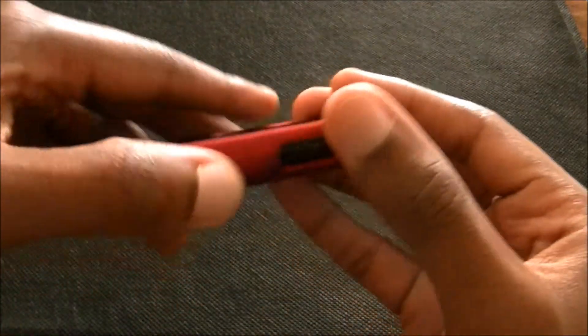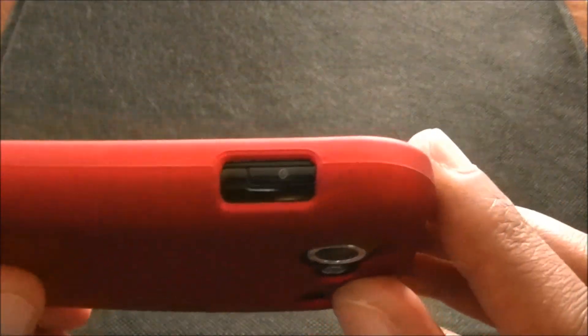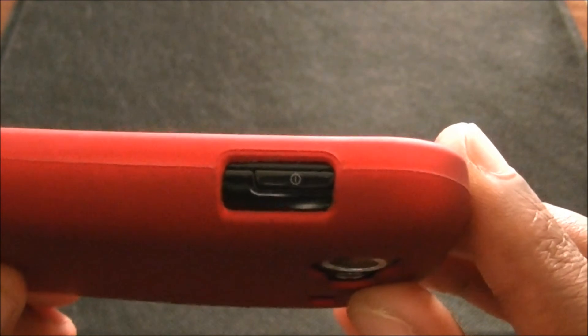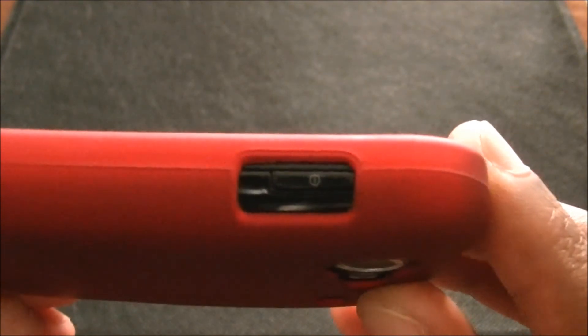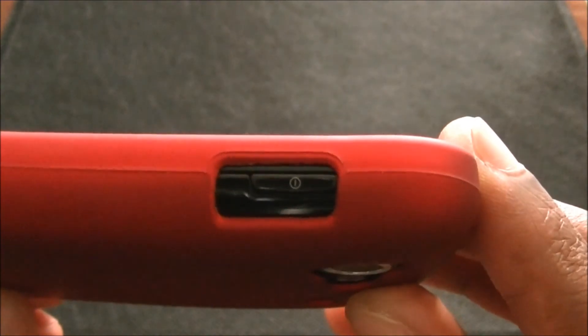Like I said, here's what I was saying before — the power button is kind of too close to the top, and that's because this is made for the Nexus S and not the Nexus S 4G. But I can still turn it on and off just fine.